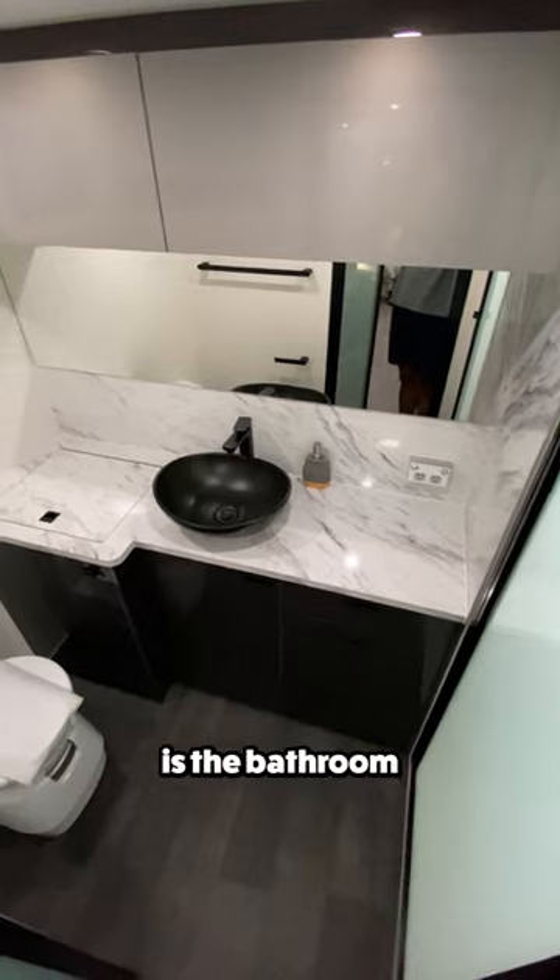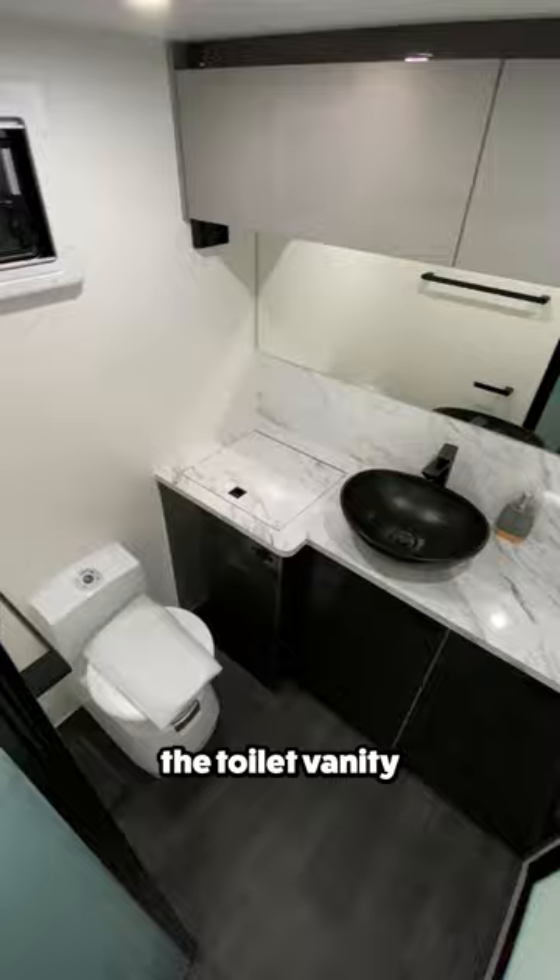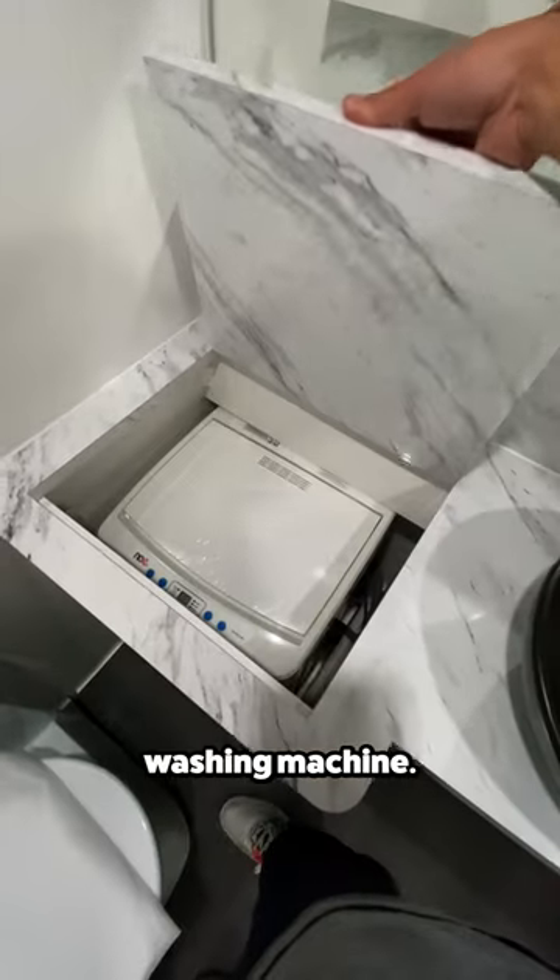Finally, at the back of the trailer is the bathroom, where you'll find the toilet, vanity with surrounding cabinets, a walk-in shower, and even a washing machine.